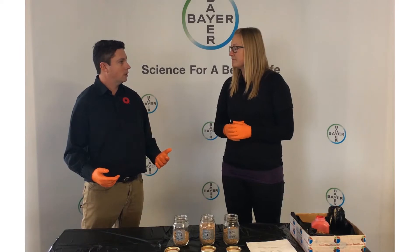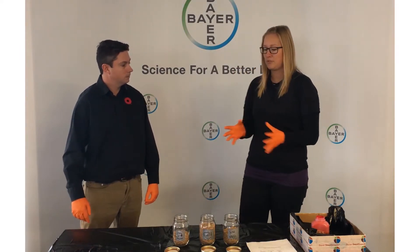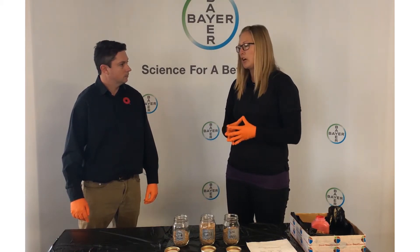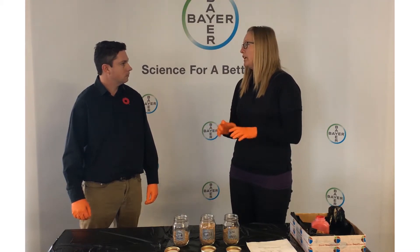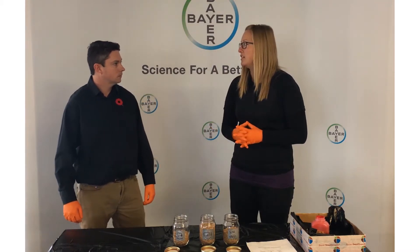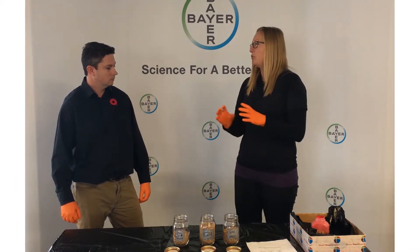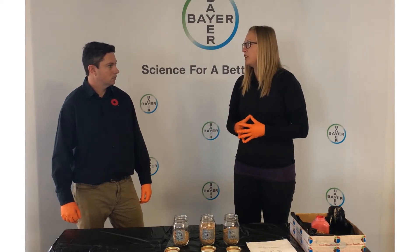So why is that important to growers? Why do they need to think about the temperature for seed treating? The temperature, as we'll hopefully see in this demonstration, is going to be important, as well as the fullness of the auger. Because in treating seed, you're trying to ensure that that seed has the best coverage possible in order to maximize your disease efficacy of your products. So diseases like Fusarium graminearum, where you're relying on both a contact and systemic portion of Raxil, it's important to ensure you have good coverage of your seed.